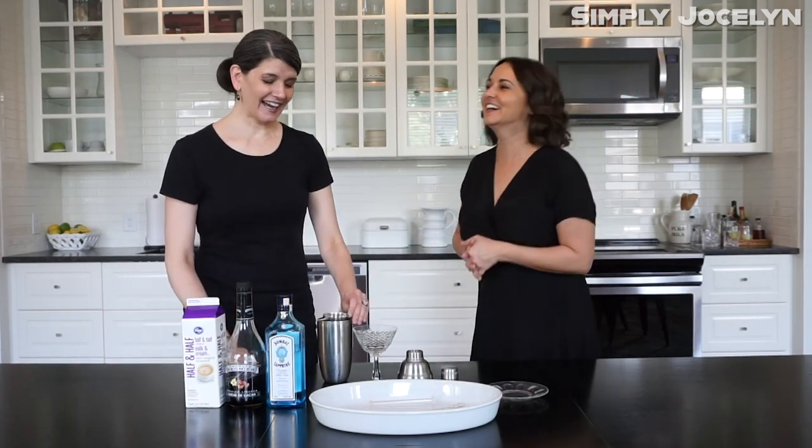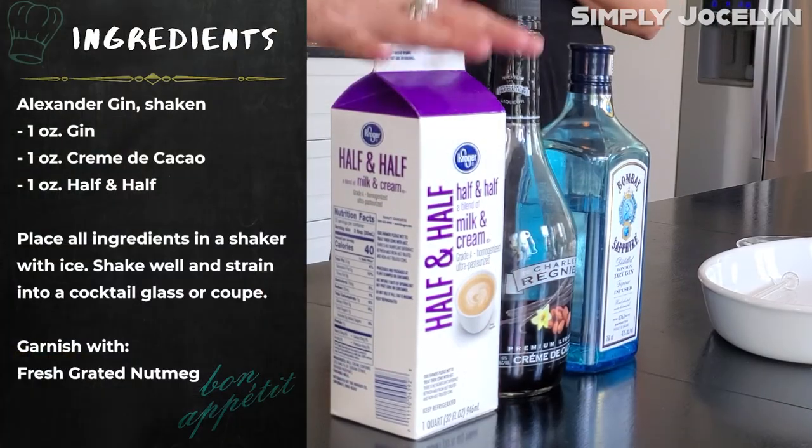What I love about this is it's so easy to remember — one part each thing: gin, crème de cacao, and half and half.